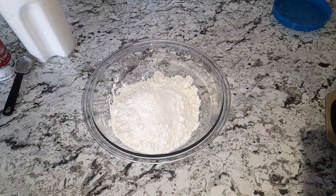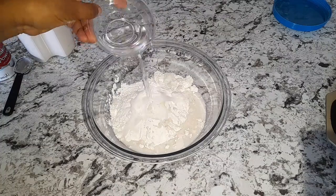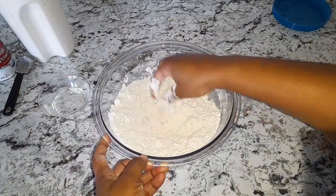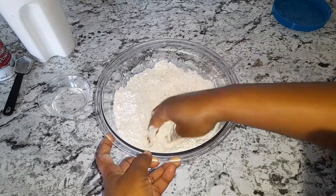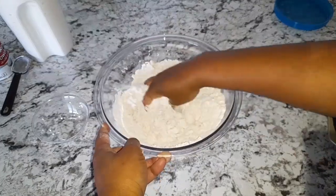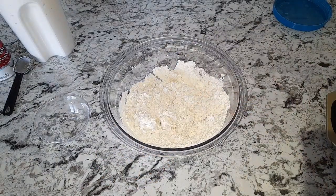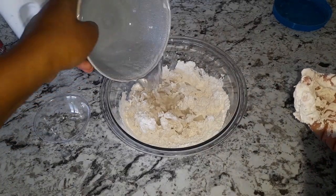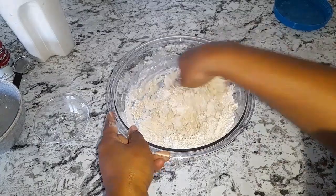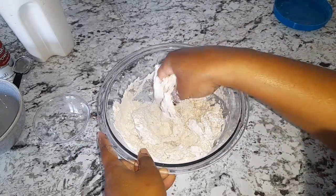Now I'm going to go ahead and knead my dough. So I have half a cup of water here, I'm just going to add as I go along. I'm adding half a cup more, so that's 1 cup of water total. You just knead your flour — you don't want it too soft and you don't want it too tight.